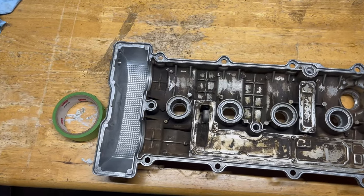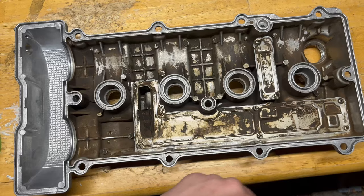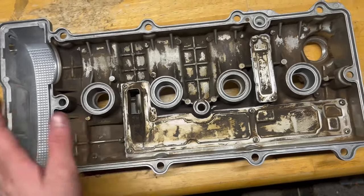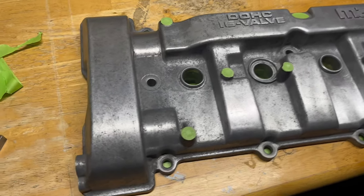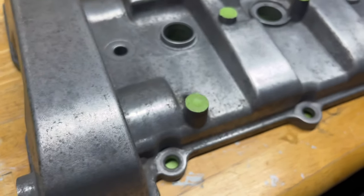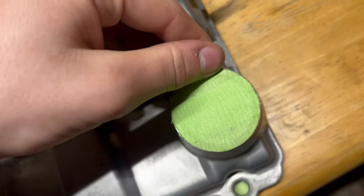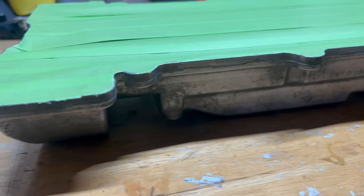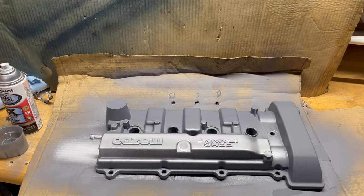All right, back at the garage. Got my tape and I cleaned this out as best I could. All the rest of the stuff on there is pretty baked on — I had to take a wire wheel but I don't really want to scratch up the surface too much, so good enough for me. I'm going to go ahead and tape off everything I don't want painted.